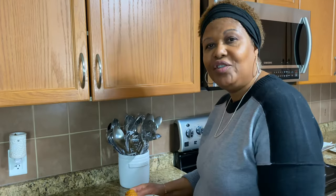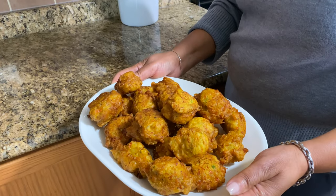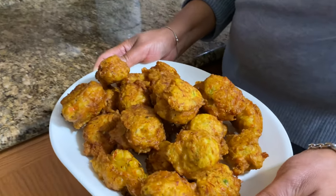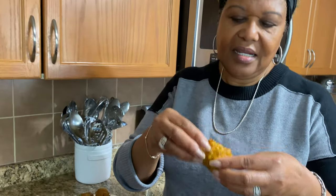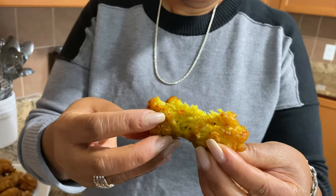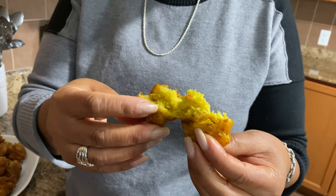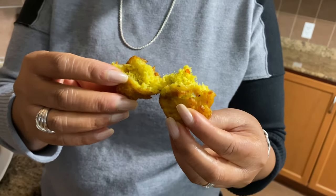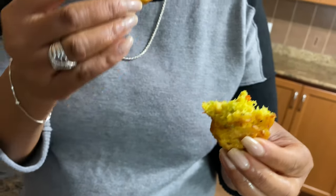My finished fritters — look how beautiful and golden they are. I'm going to try one so you can see it. Look at that — can you hear that? Look how fluffy and delicious that looks. You can see my hint of curry in there. I'm just going to bite into it.